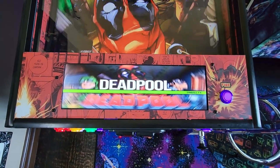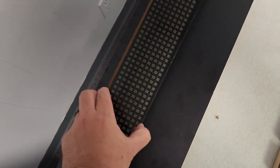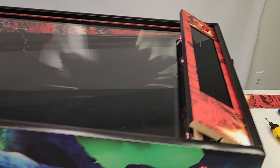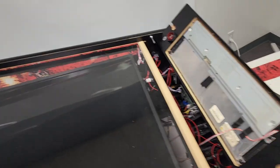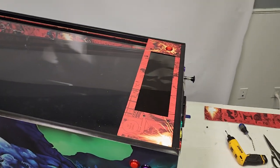The new Rev3 cabinet features removable plex for easy access to the top without any disassembly, LED light channels with tinted plex, LED speaker supports, grill style speaker panel, and an updated lockdown bar that can be blank, blank with a fire button, one player, two players, or the new 14x9 apron screen with or without a fire button.